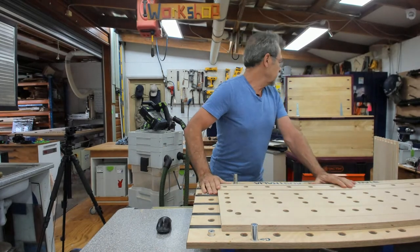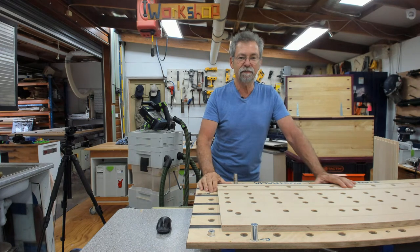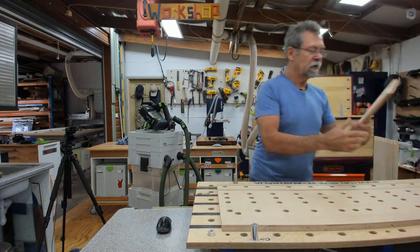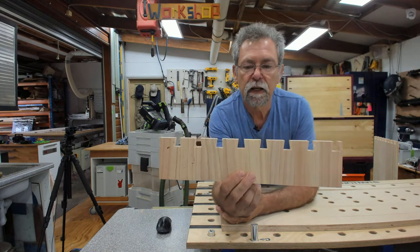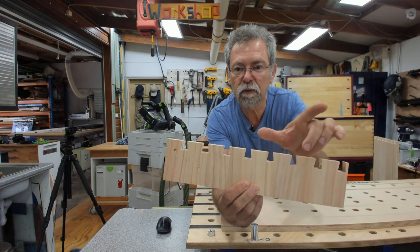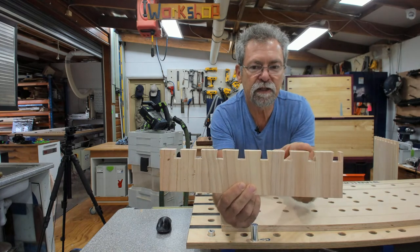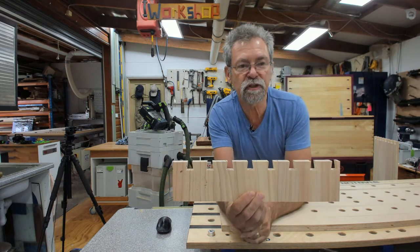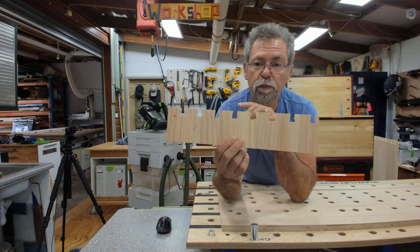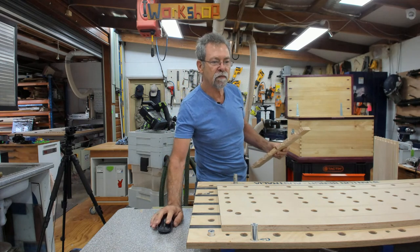Now I think what we'll do next is cut the dovetails at the router table using the Jumbo Dovetail Jig. The great thing about the jumbo - I'll show you here. These are the tails; the pins go in here and these are the dovetails - hence they look like a little dove's tail fanning out. This is a larger dovetail than the standard dovetail jig. This is the Gifkins jig - Cole Hosie.